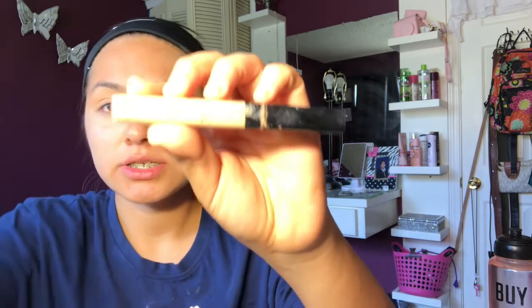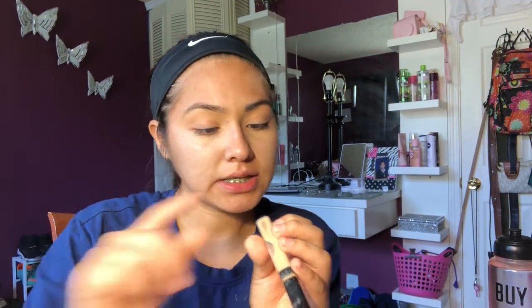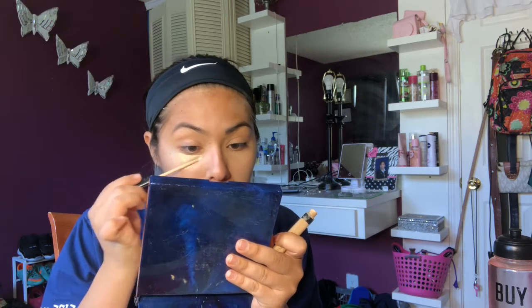I'm gonna go in with the Maybelline New York Fit Me Concealer — just looks like this. This one is in Light, shade number 10. I'm gonna apply this first right here under my eyes.